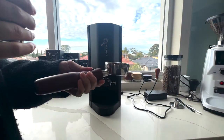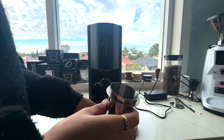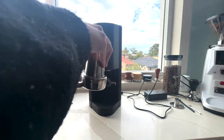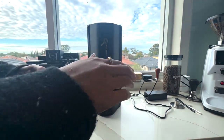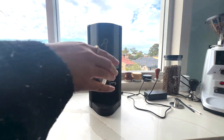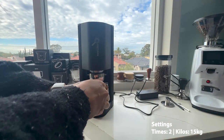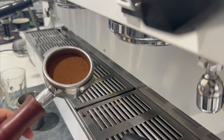I've got my walnut naked handle and dosing cup with coffee freshly weighed at 19.5 grams. I'm going to distribute with the dosing cup and then hand-distribute old-school style just to spread the grounds around.